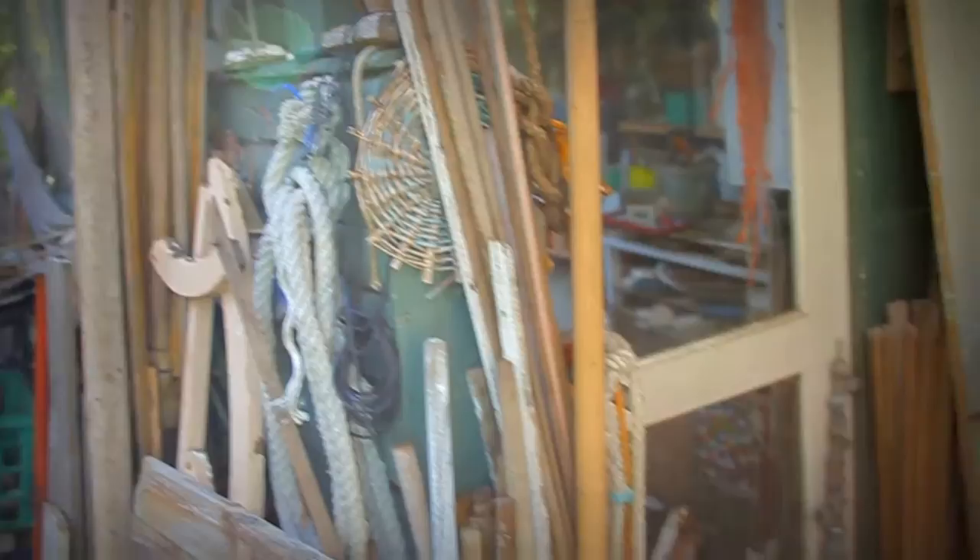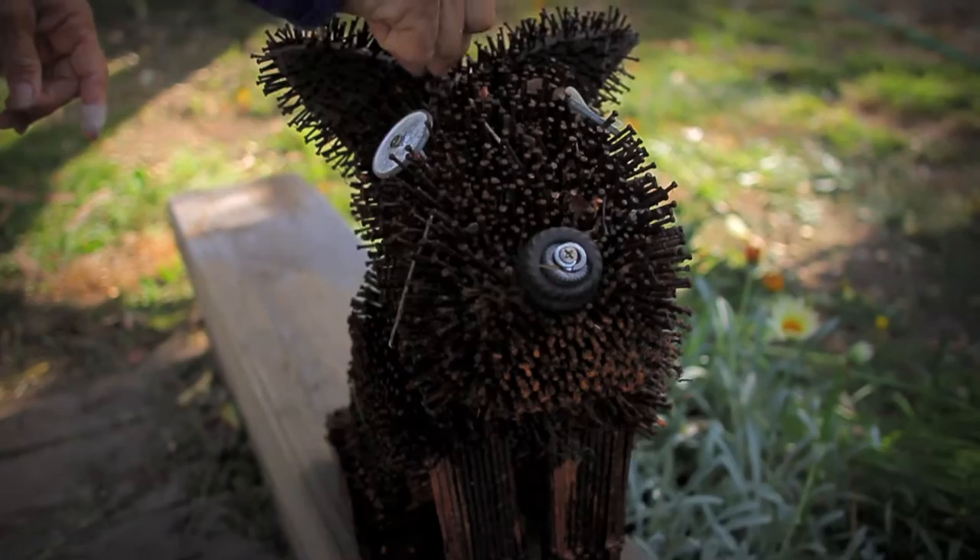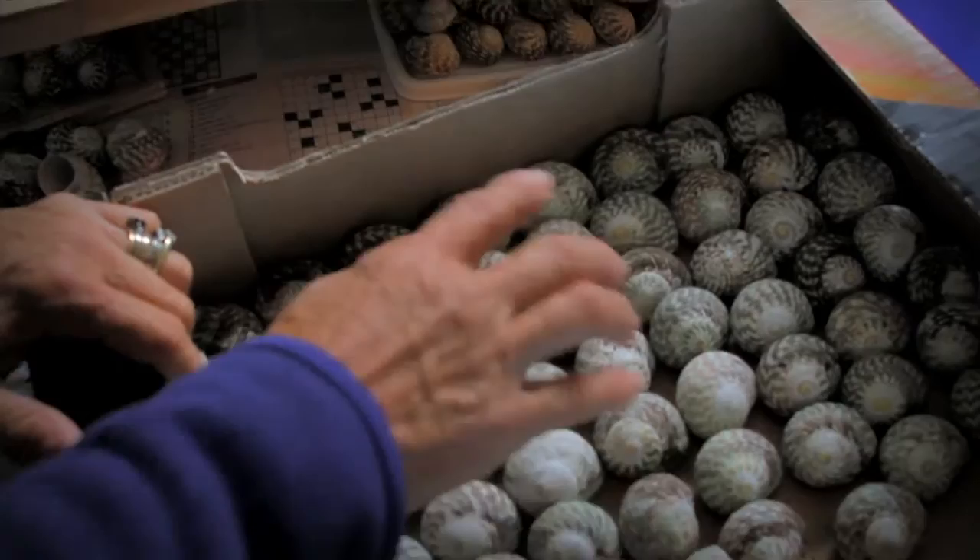I like collecting things. My art is a collection of different media — from nails to bamboo to rope, wire, whatever I find. I like collecting and you have to get a lot of that stuff, and then I work with it by cleaning it up.